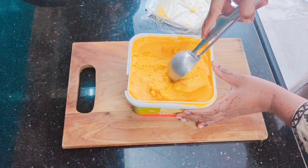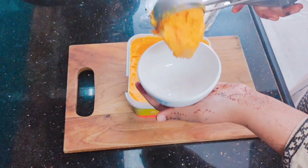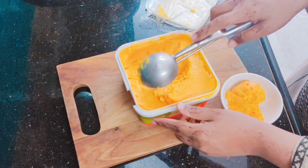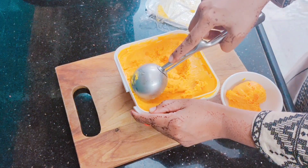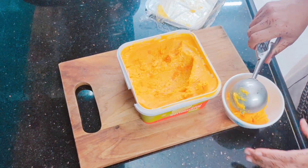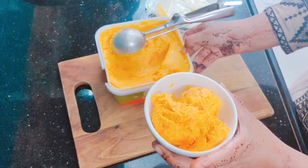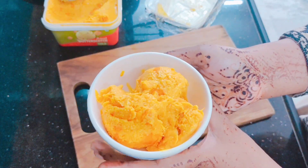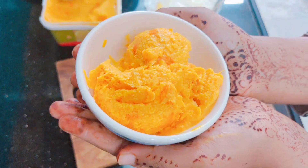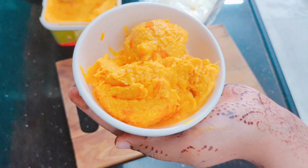It looks very good. I will remove it from the bowl and show you a close-up view. You have to do this scooping 2 to 3 times. Look at this texture — it is very creamy. I hope you will like this recipe. Thank you so much for watching my video.